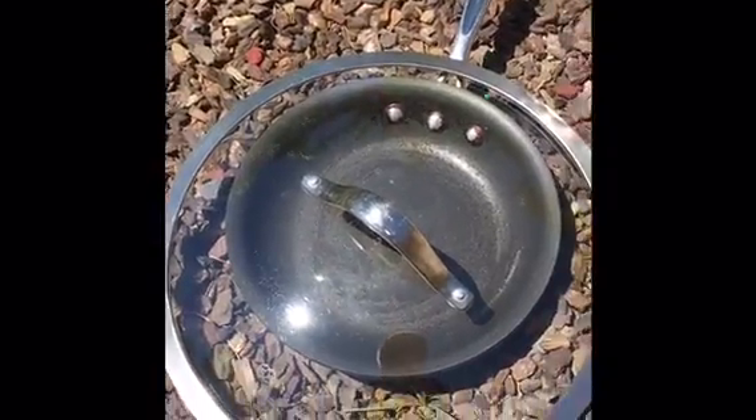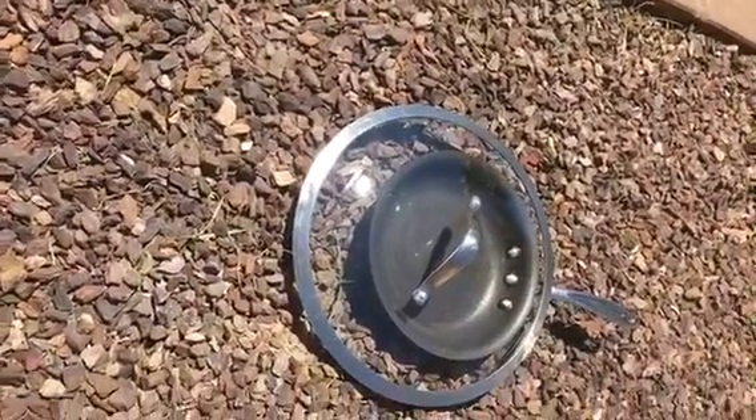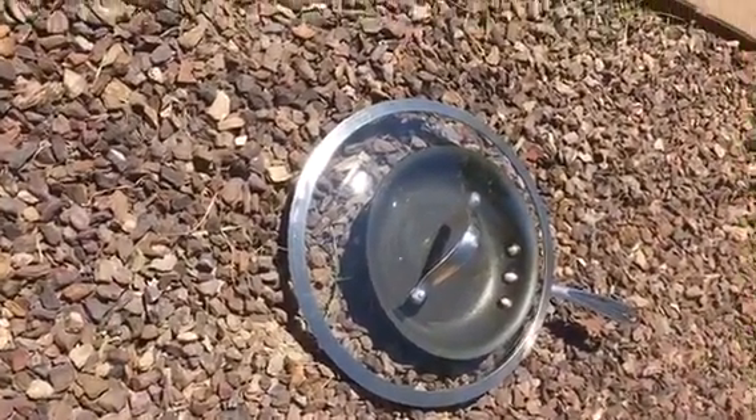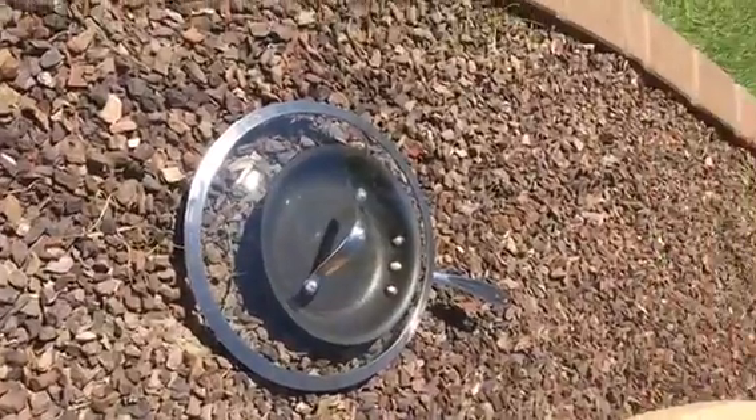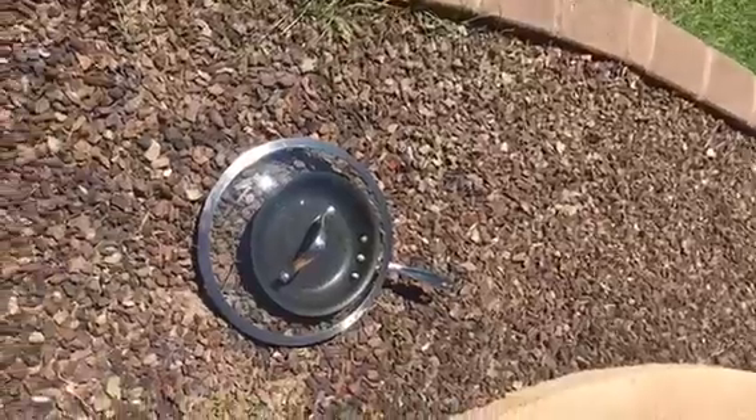It has been 20 minutes. We're gonna try and see what happens — it's probably not gonna work, but we're gonna see. My dad should be coming out with the egg very soon.